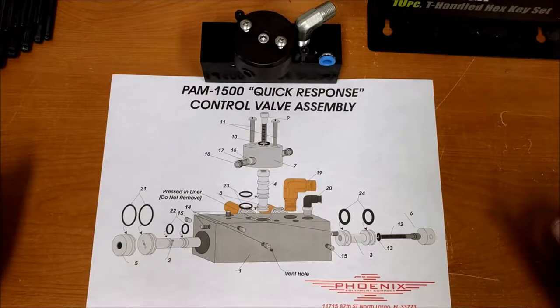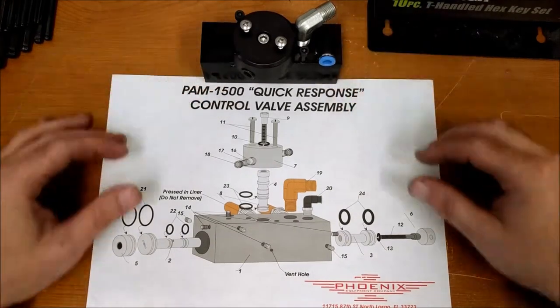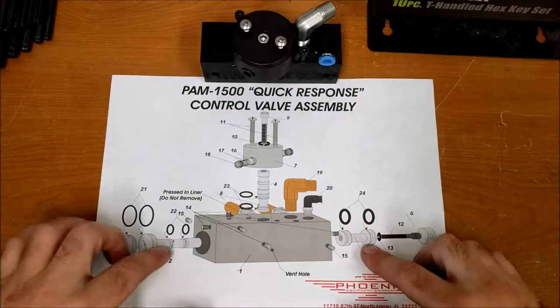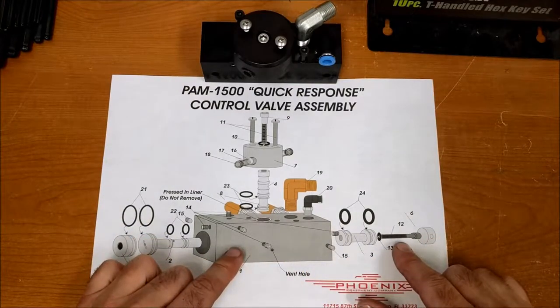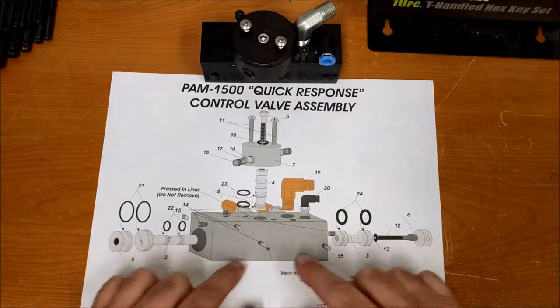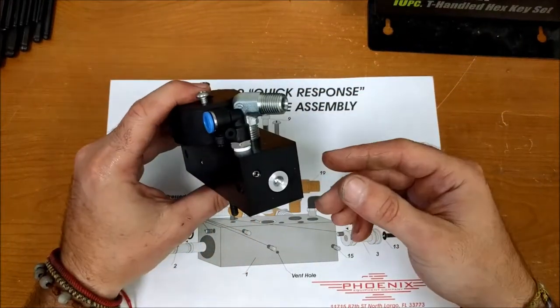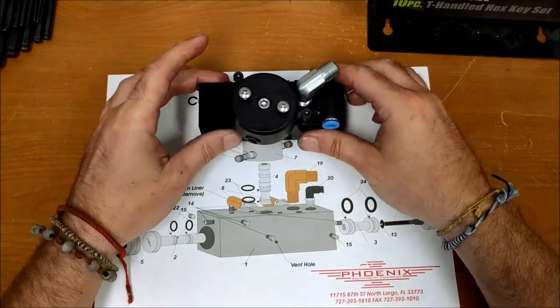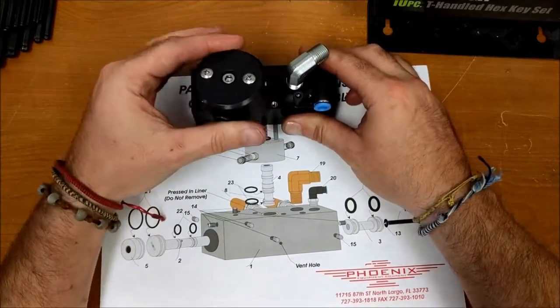We're going to do a major rebuild on a control valve assembly. These are all the major components: you've got a piston inside this manifold, it's put together by a bolt, these two connect together. Inside you've got two plugs on each end that plug the holes, and a hockey puck on top to help shift.